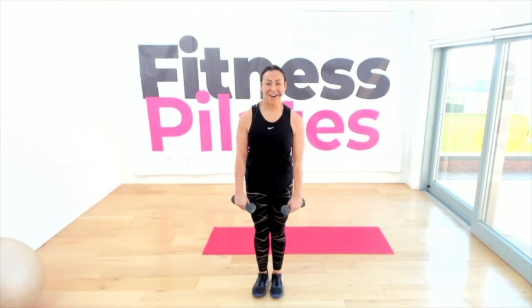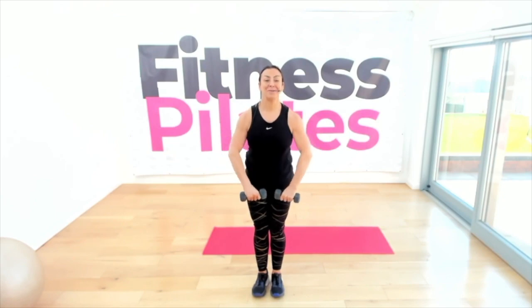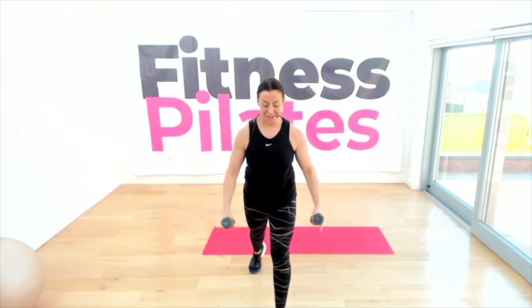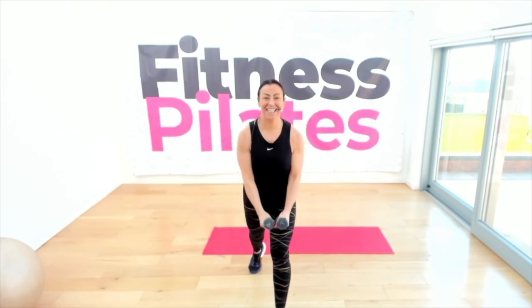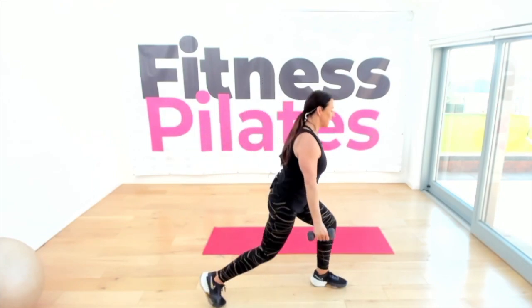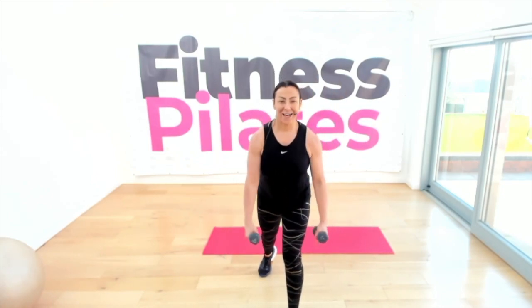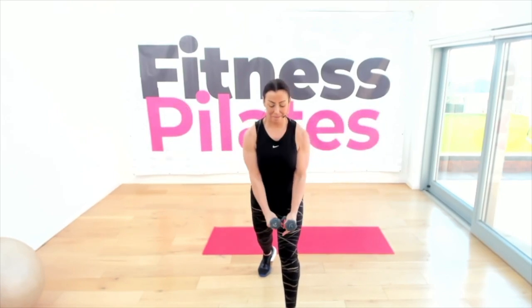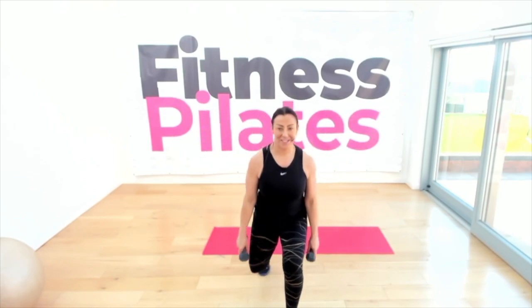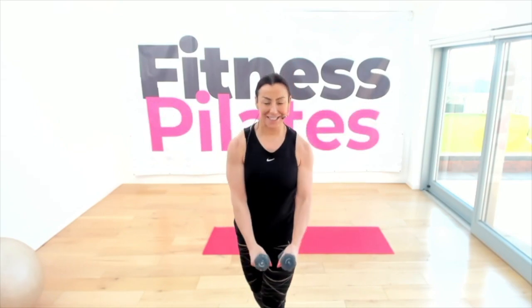One more upright row — it's only seven minutes! Now let's do lateral raises. Step forward with your right leg, lat raise — just up to shoulder height. Take your left leg back so you're on your back tiptoe. Two more lateral raises. One more — now on your back tiptoe, drop down into a lunge, keeping the back straight.